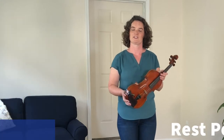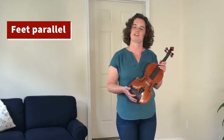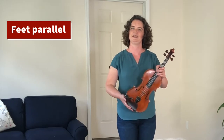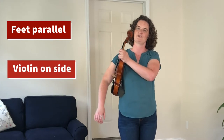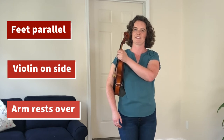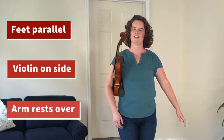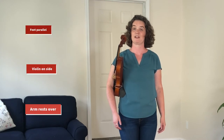I'll show you how to get into rest position, which is the next step. Put your feet parallel to each other on the floor under your body, and then stick the violin on your side over your hip and let your right arm hang down heavy to pin the violin by your side. Let your left arm come down on your other side. This is rest position.